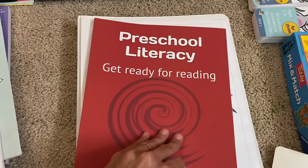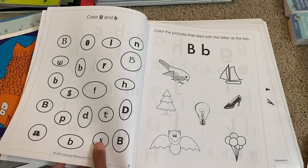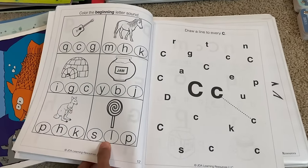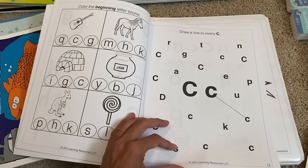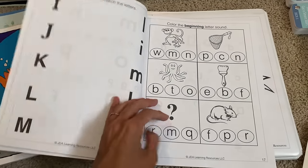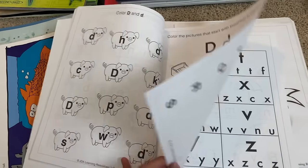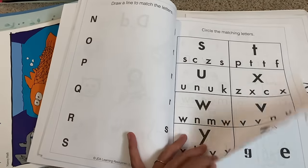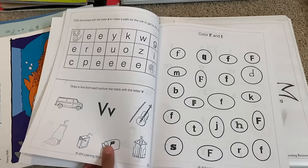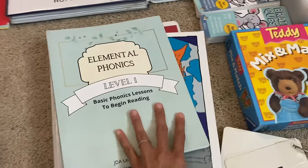The next one is Preschool Literacy: Get Ready for Reading. This book doesn't require any writing — it just requires circling, coloring, and drawing lines. It's going to teach your child letter recognition, uppercase and lowercase, beginning, middle, and ending sounds. So it's a little bit more advanced than Explode the Code. It also teaches uppercase and lowercase matching in fun ways. All of my children have absolutely loved doing this literacy book because it is fun and interactive. That is what we have for phonics for my three-year-old.